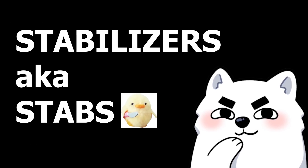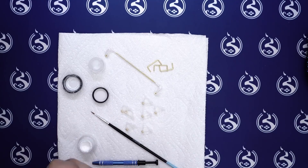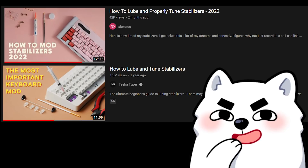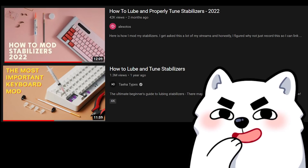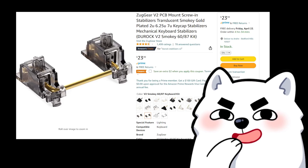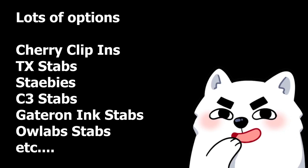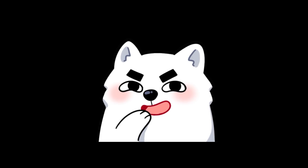Let's get to number 4: the stabilizers — or stabs for short. Stabilizers are the things that help stabilize the big keys on your keyboard. Sometimes the case you bought will come with stabs, but I recommend getting some better stabs most of the time. Just be sure to modify and tune them, because rattly stabs will make the whole build you worked so hard on feel like doo-doo. Alex and Mr. Teehee have some good videos on modding stabs, so go check them out. I would recommend to beginners some Durocks because you can just order them on Amazon and they're pretty good.